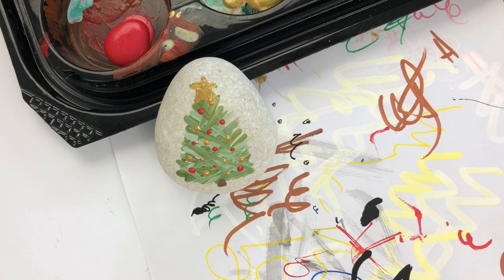Everybody have a wonderful day. Don't forget to give the video a thumbs up and we'll see you soon with another rock painting tutorial. Bye-bye!